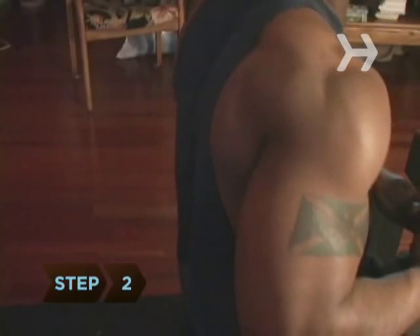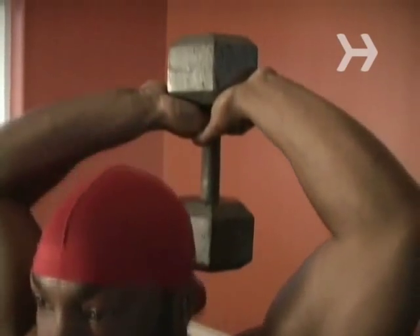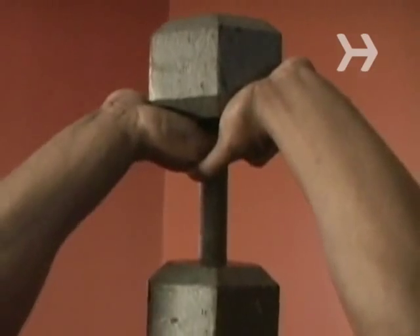Step 2: Keeping your back straight, smoothly lift the dumbbell overhead until your arms are straight but not locked. The dumbbell should hang from your hands.